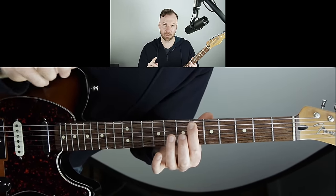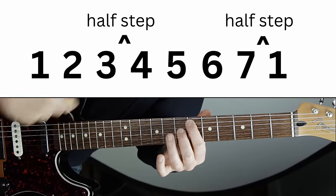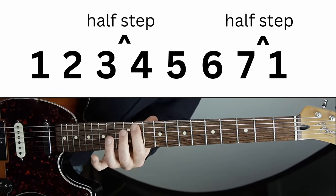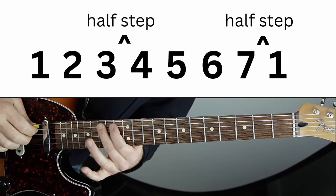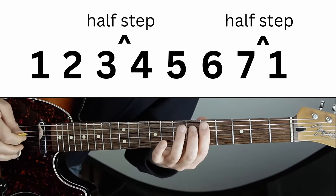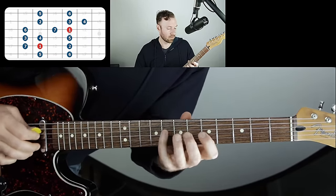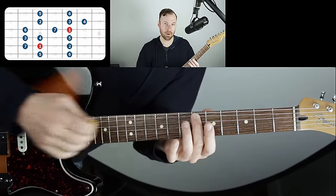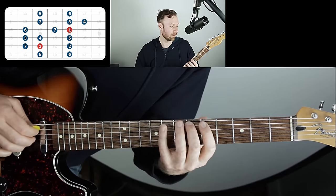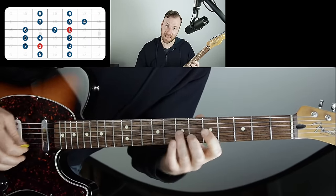The half steps in the major scale are between three and four, and seven and one. You can do this on any string — choose a note, call it one. One to two is a whole step, two to three is a whole step, three to four is a half step, four to five is a whole step, five to six is a whole step, six to seven is a whole step, and seven to one is a half step.